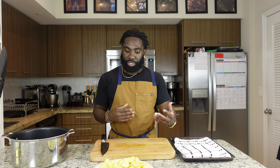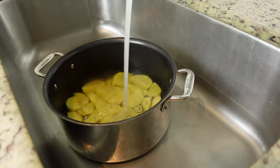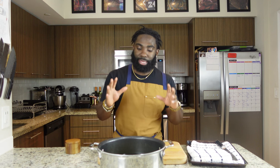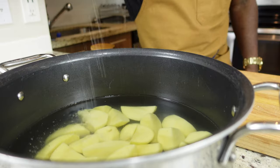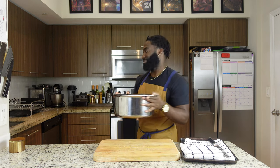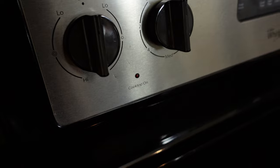After chopping up your potatoes, add them to the pot like this, then start filling the pot up with some water. Now that our potatoes are fully submerged in water, here's a key step — always salt your water, y'all. Always.